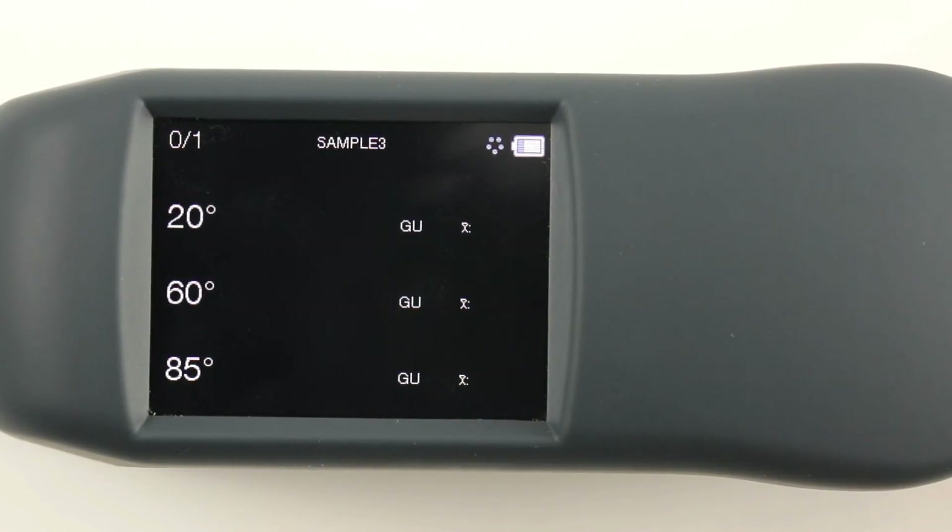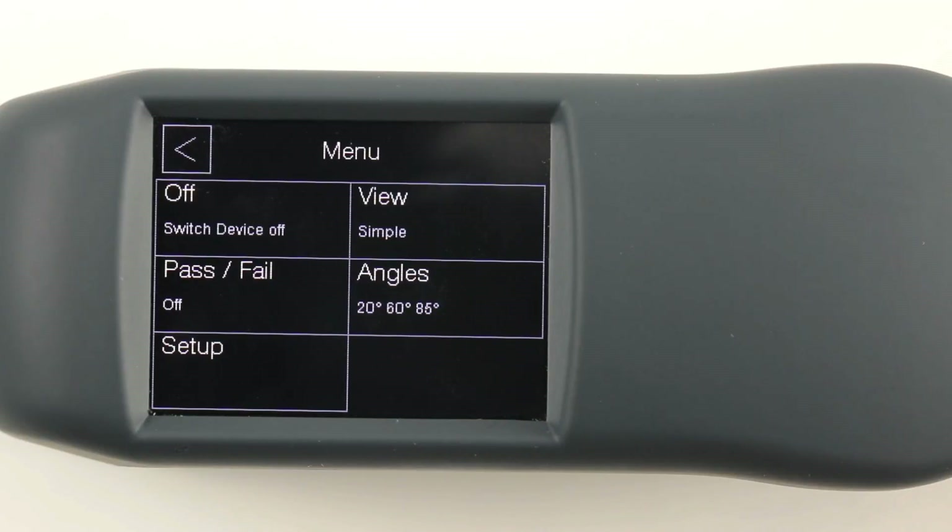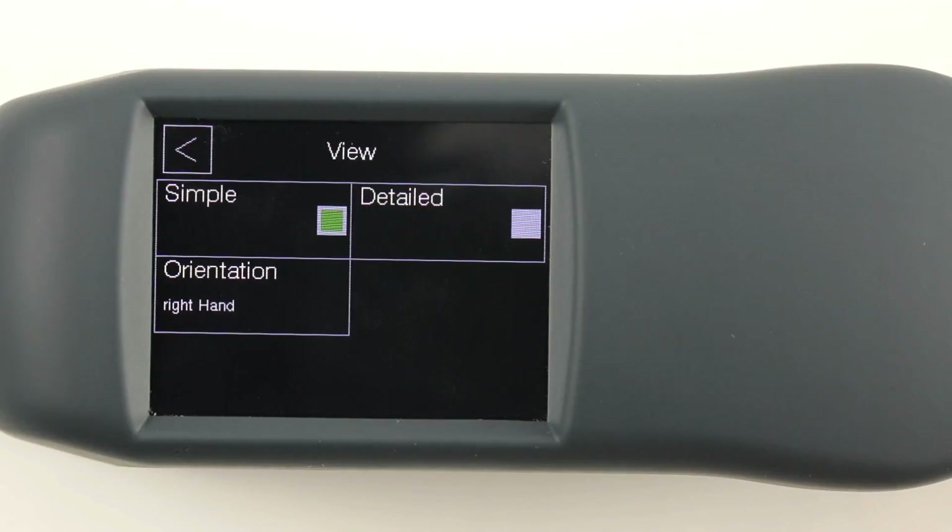In the menu, basic settings can be made.